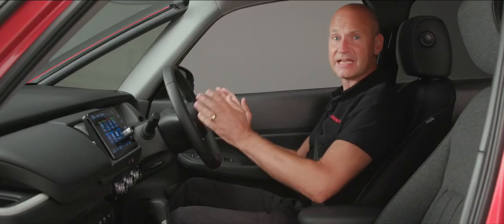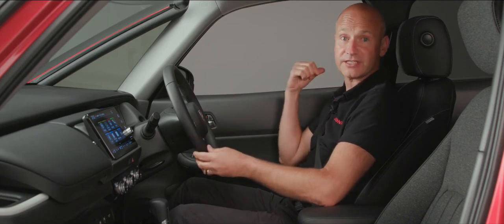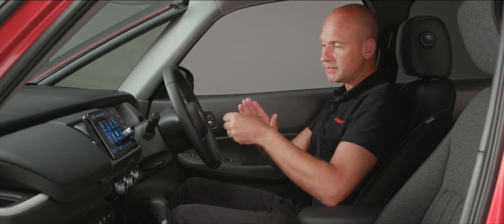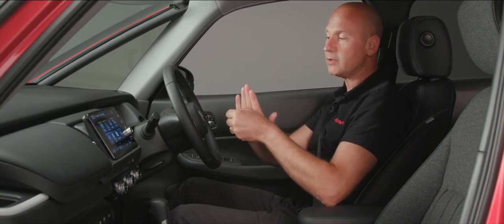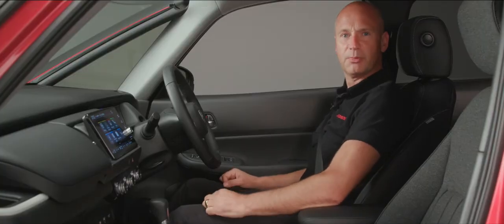Now that we've got our seat and steering wheel set up, the final thing is the seat belt. We can adjust the height of where it comes out of the B pillar. We don't want the seat belt coming over the top of the shoulder, and we don't want it at too sharp an angle either. Raise it up a couple of notches so that it's comfortable and safe.